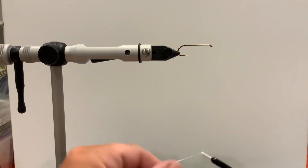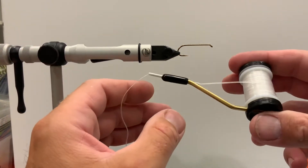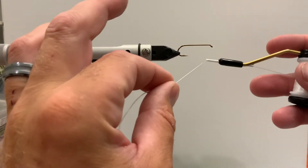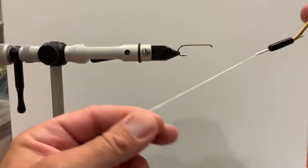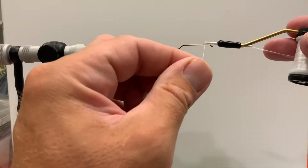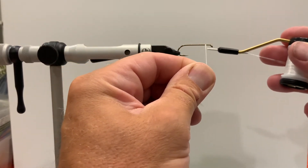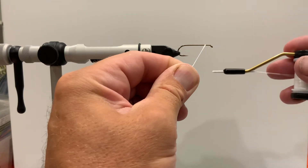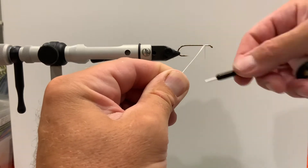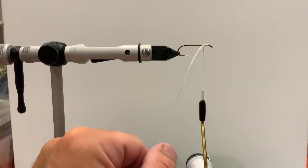Right now we're just going to talk about laying thread onto your hook and how to get that started. With your bobbin in hand — I'm right-handed so I hold it in my right hand, and my left is the control hand — take your tag end, the thread coming off the bobbin, and point it directly at your chest. Next, bring the bobbin over the top of the hook so you have thread on both sides, then tightly wrap one over the top of the other until it's secure. Then go ahead and snip off the tag end.